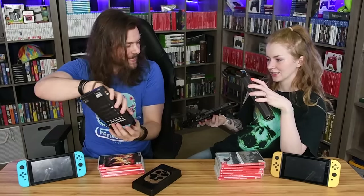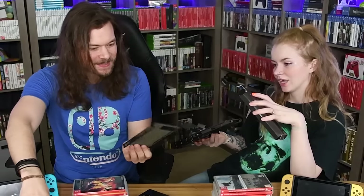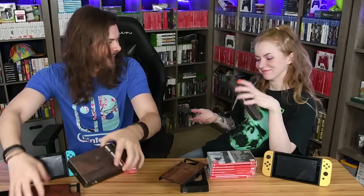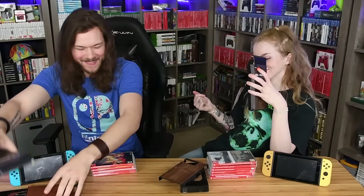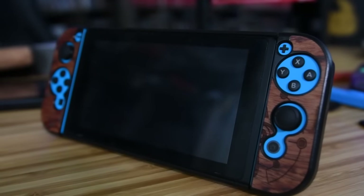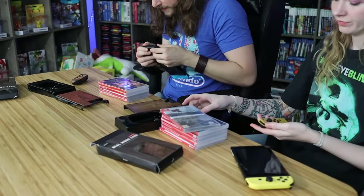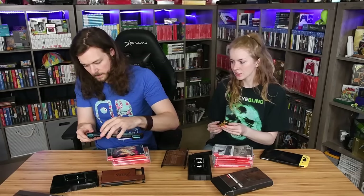They're probably both Zelda knowing me — yeah, they're both Zelda. They're both cool. You're right, I did like this one more. They probably work best on gray Joy-Cons because you're going to see some blue — yeah, you're gonna see my blue Joy-Cons poking out from underneath. It doesn't look bad with this one though.